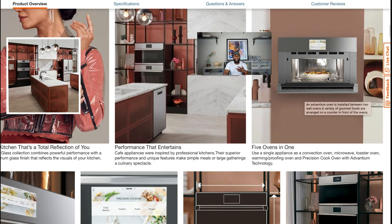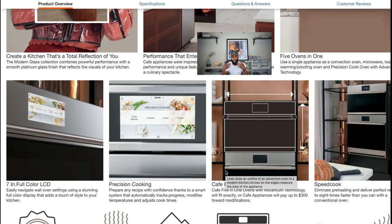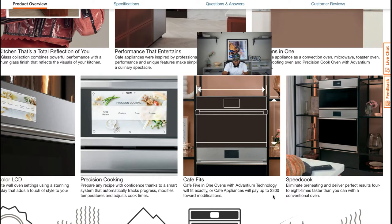It has a seven-inch full-color LCD screen, and precision cooking with Advantium technology. It also has the 'Cafe Fits' program — if it doesn't fit exactly, GE Cafe will give you up to $300 to modify towards installing your new built-in microwave. That's a great feature. It also has speed cook — eliminate preheating and deliver perfect results four to eight times faster than a conventional oven. There's also warm and proof mode, and a steam clean option to keep your oven looking fresh and new.